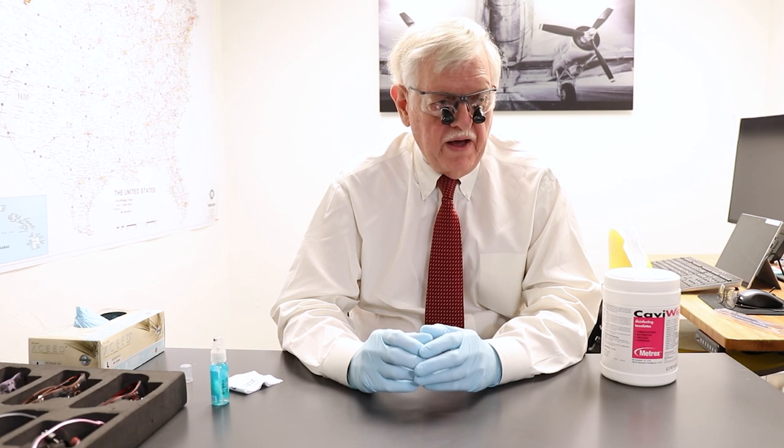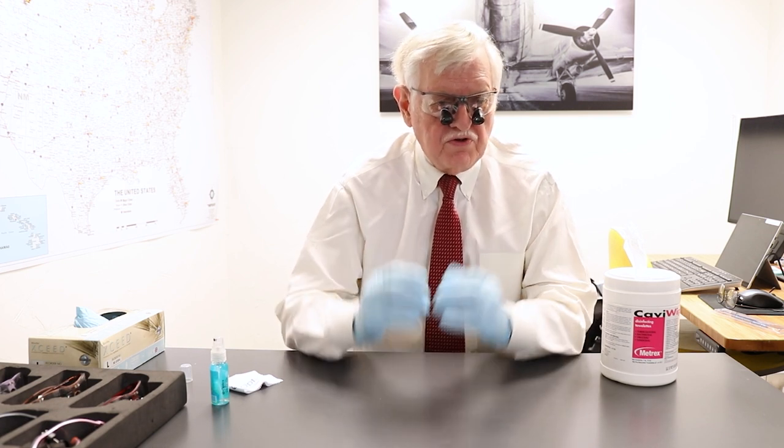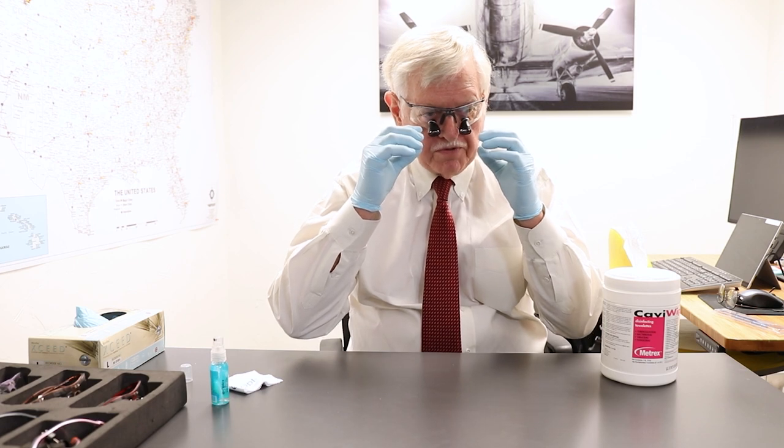I have been asked to talk about the disinfection of loops and some of the things that you should do when using loops. Number one, you should not reach up during a procedure and adjust your loops. You should put your loops in a position as close as you can to where you want them to be and then don't touch them, because they will be splattered with material from the patient which has a high probability of having some amount of virus, micro bacteria, etc.